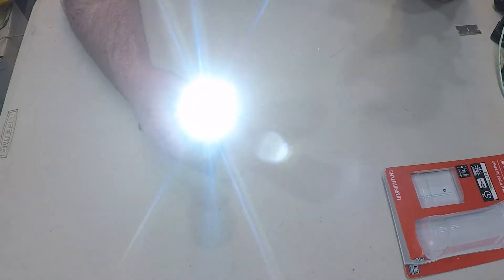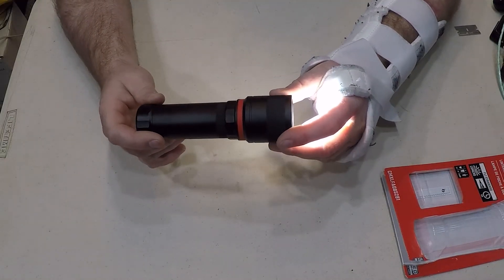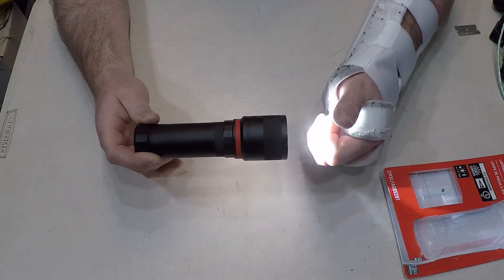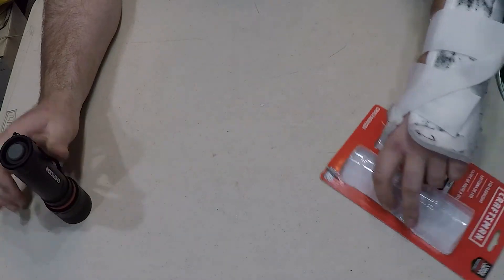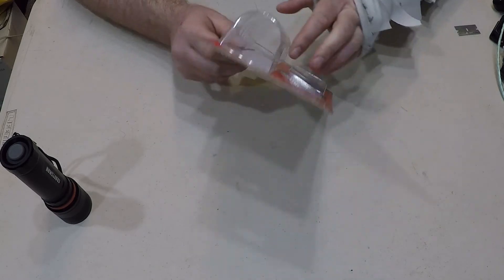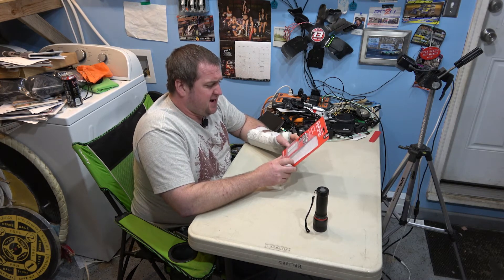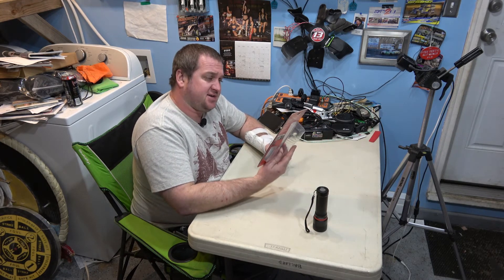I'll list the price up here on the screen. I picked this up at Lowe's. I actually feel a little bit of heat — even though it's an LED, I feel a little bit of warmth on my hand from the light. Not enough to keep your food warm, but it's something. It says it should have a range of about 200 meters — I expect that to be a little generous. It says battery life should be about six hours, though it doesn't say if that's on the low setting, the high setting, or the strobe.